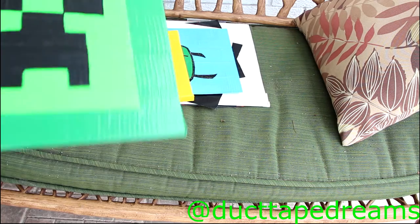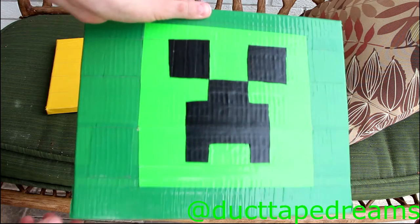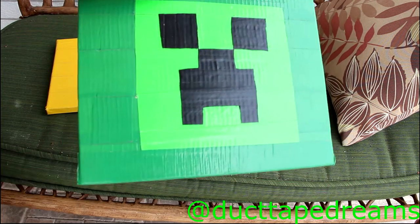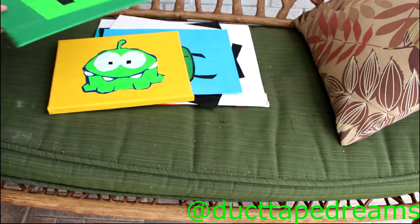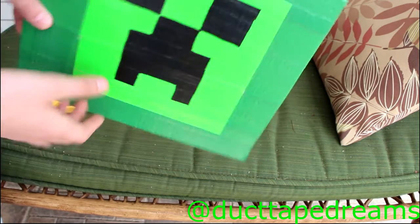So this was the first painting that I ever made. I made a time lapse on this, I think. It is a creeper face. Funny story — this is not black duct tape, it's actually black electrical tape because I didn't have any black duct tape at the moment. But I think it still came out really, really nice.